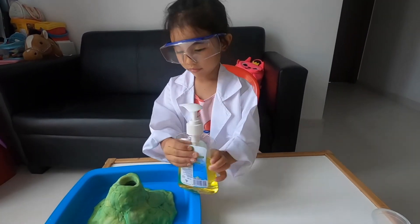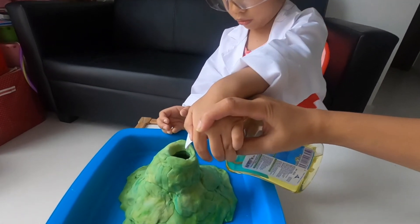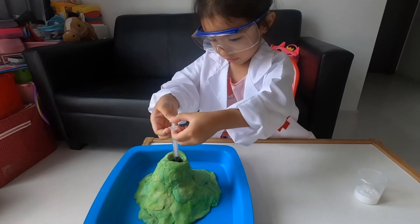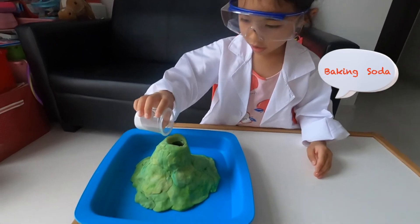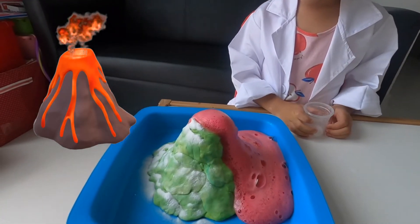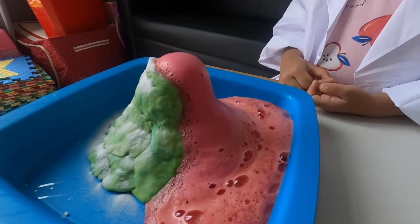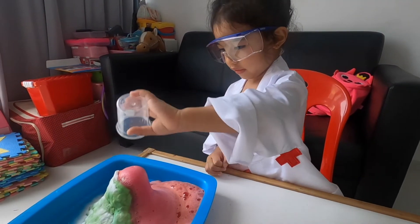Then, put some salt. Then, put some salt. Good coloring. Whoa! What's happening, Sophia? Wow.